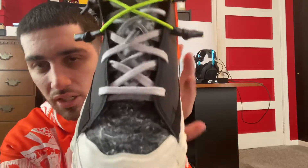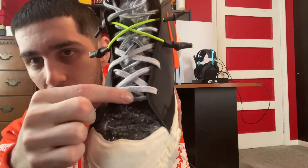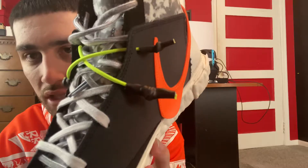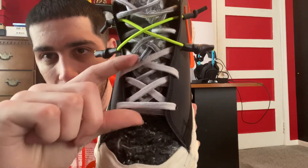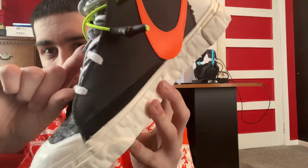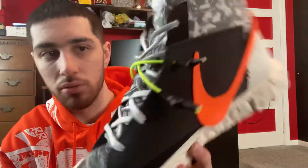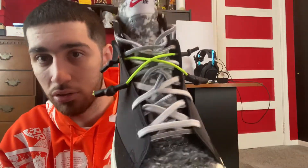On the laces you have three different laces. There's an underlying one which is the main lacing system with gray and white laces. Then you have thicker white ones that only go up to the halfway point. Then there are two volt-colored little strings — I don't know exactly what they're for but they're just cool.